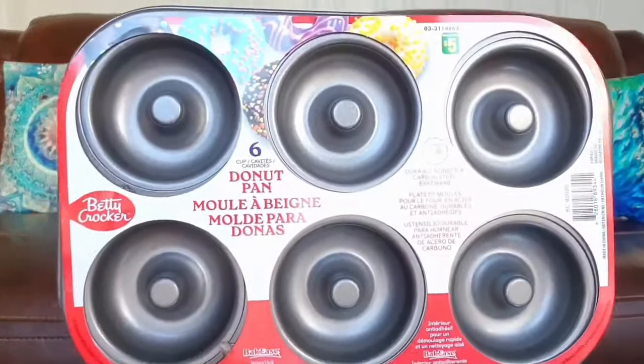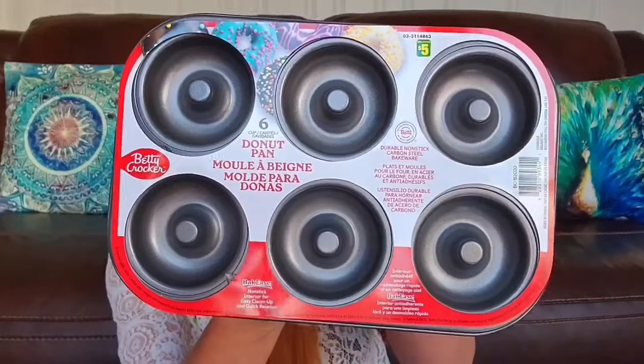Next we have a six-cup donut pan for $5.00. I have no intention of making donuts with this — I'm going to show you my idea. You take grated cheese, put it inside, add a slice of onion, put it in the oven to bake it, and you get crispy cheesy onion rings. So I bought this to give those a try — hopefully they'll be as yummy as they look.